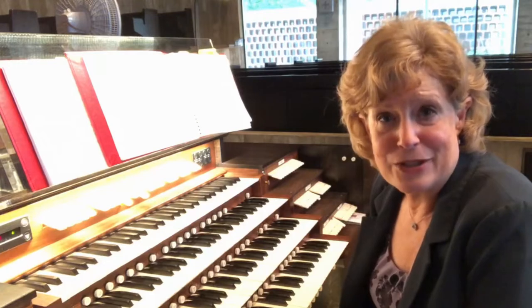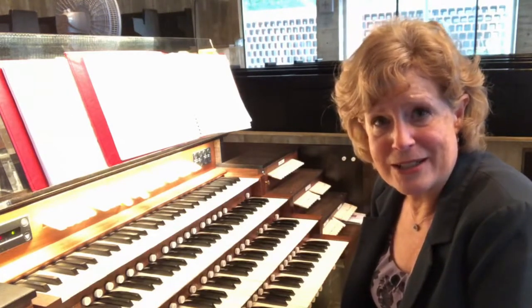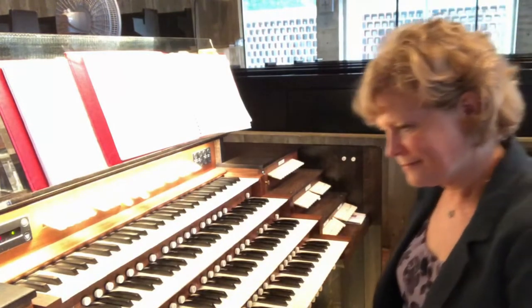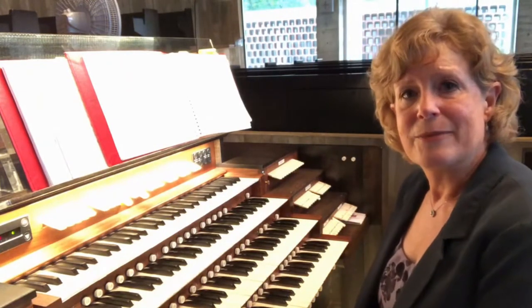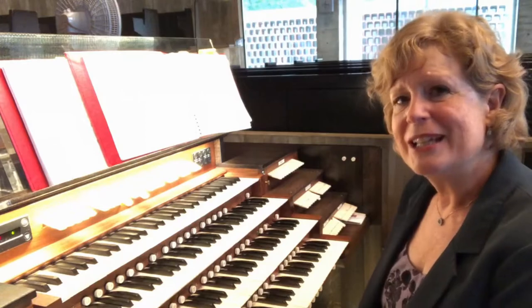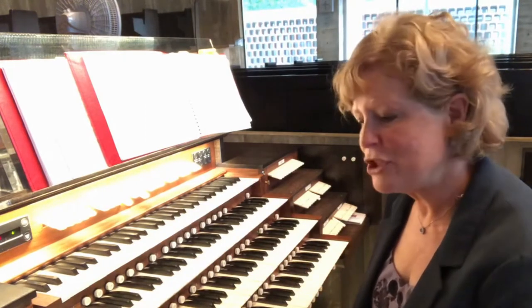A very deep drum. This is a piece from the Native American tradition — indigenous people of the United States. Again, I'm looking for bass pitches in the pedal division that are without pitch at the very beginning of their attack, so that you hear a lot of chiff.